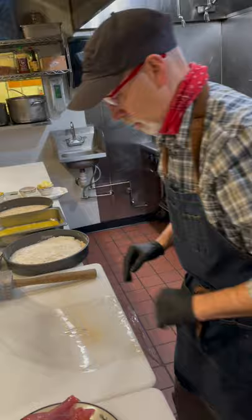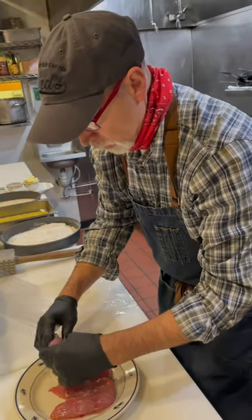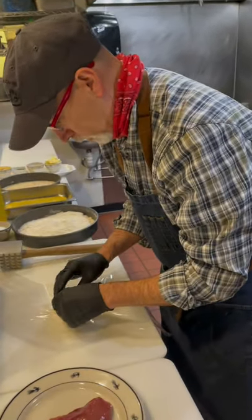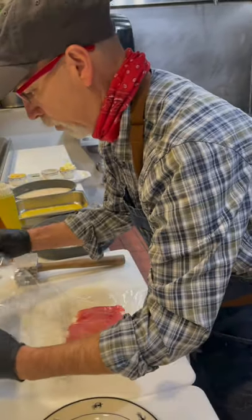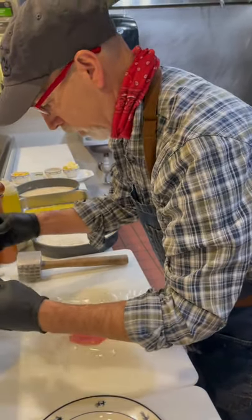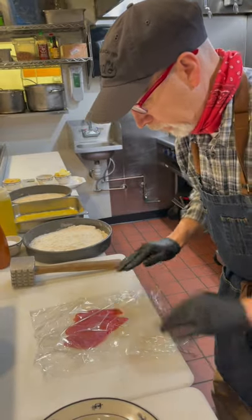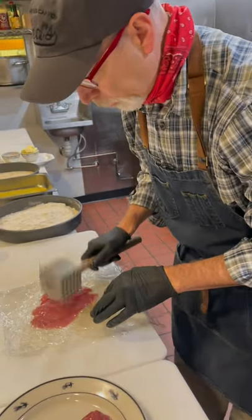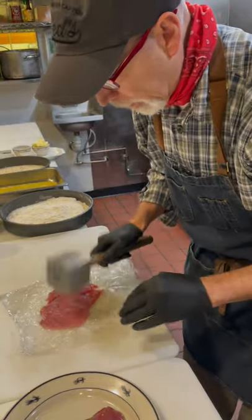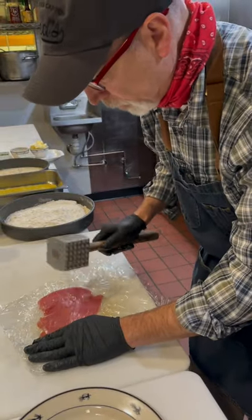Now I'm going to take a piece of plastic wrap and dot it with a little oil. I'll place the pheasant breast on it with a couple more drops of oil, leaving about 18 inches of overhang to give myself plenty of room. Then I'll lay it flat, smooth it out, and take my cleaver with the flat side — very gently, starting in the middle — and pound it out.